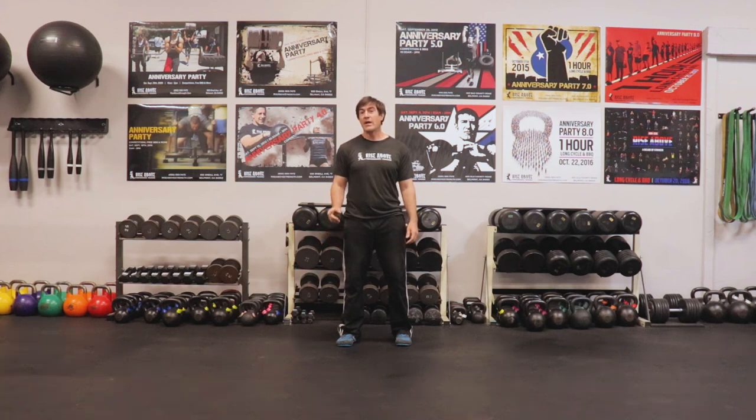Hey, it's Doug from Rise Above Performance Training, and I want to know: are you training in the transverse plane? If not, I'm going to tell you what it is and show you how to work it into your workouts.